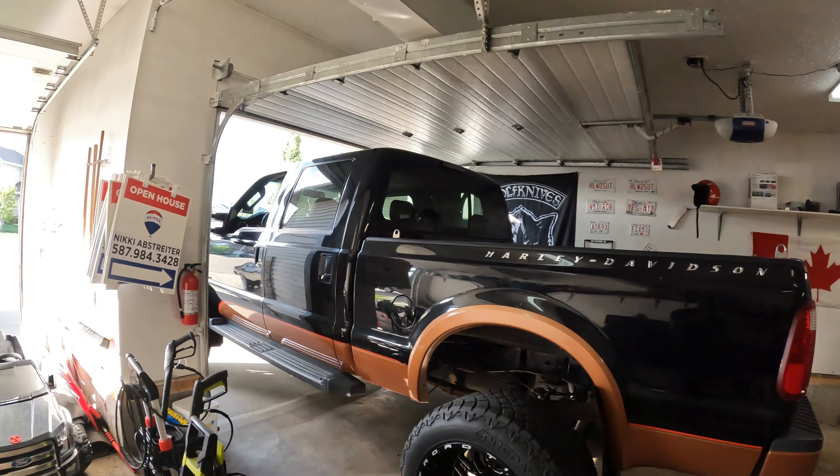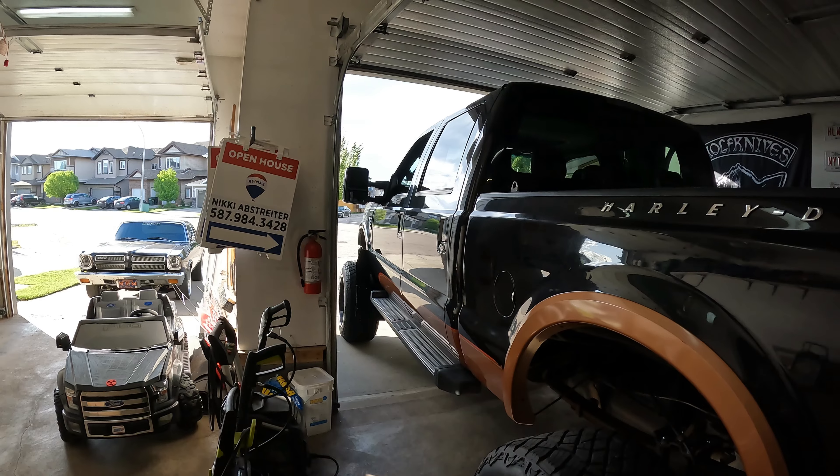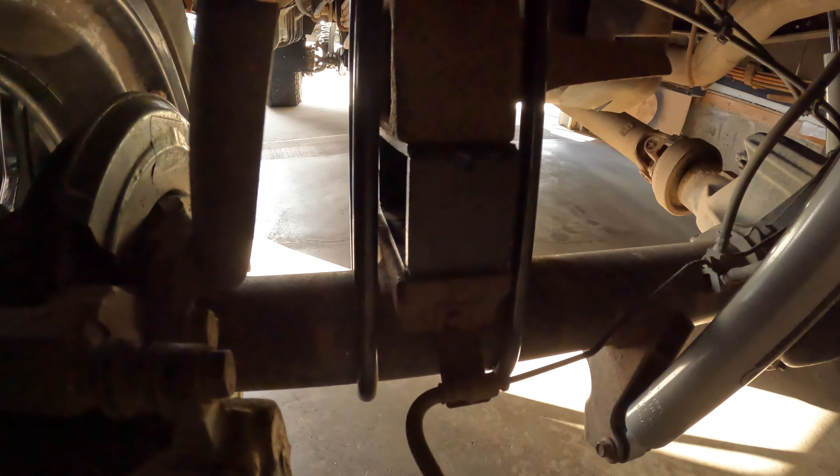Hey everybody, Matt here, Hollywood's Garage. In my latest videos on this truck, the rear is about three to four inches lower than the front — this truck is squatting right now. It's not because my driveway's got a bit of a decline, but from a distance you notice it's squatting. The lift blocks I added are only three inches, so we only lifted the rear three inches.